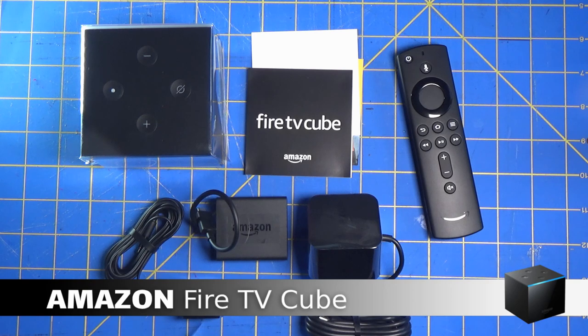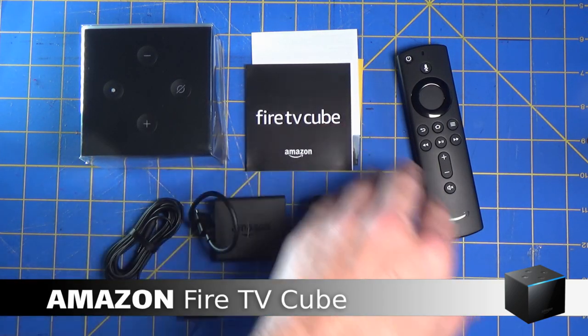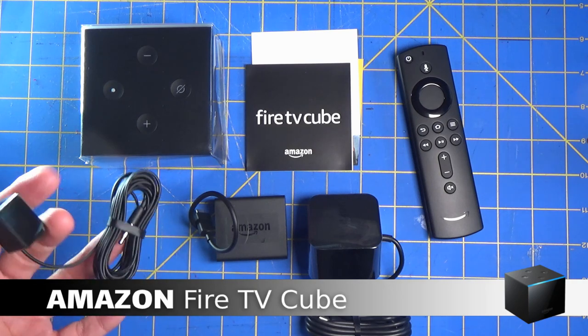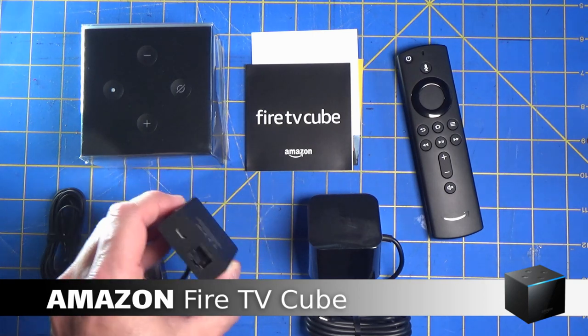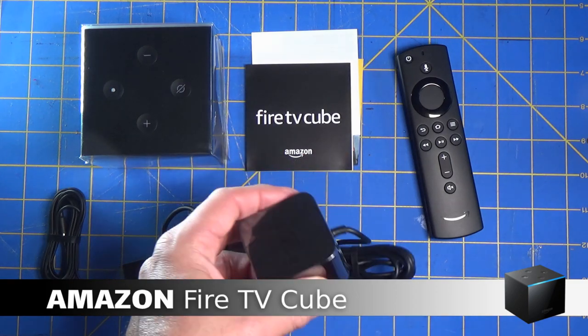We have everything out of the box. We have the cube itself, some setup and warranty information, and the remote. If you use a Fire Stick, the remote is a little different — it has volume and mute buttons which the other Fire Stick does not have. The Fire TV also has the infrared extender, hopefully I won't need it where I'm going to place it. We'll see. Also included are the Ethernet adapter and the power adapter.